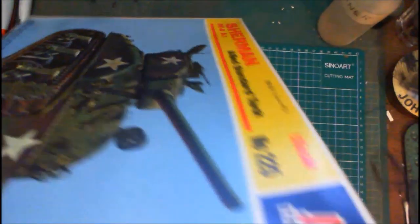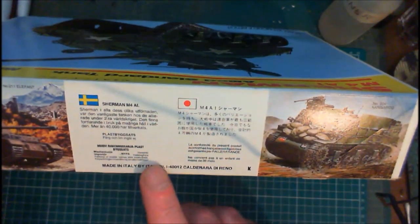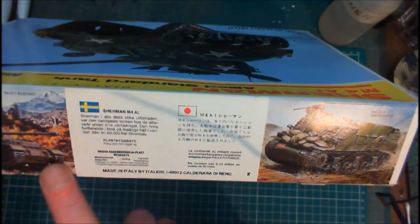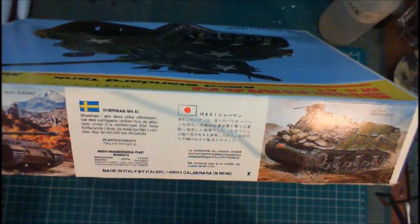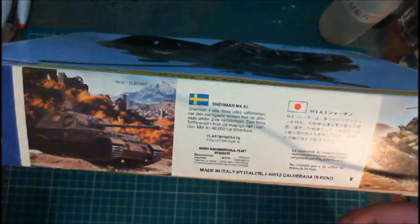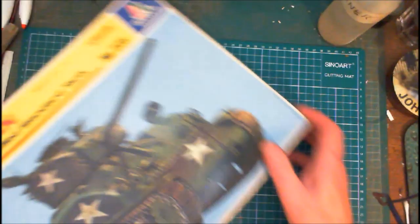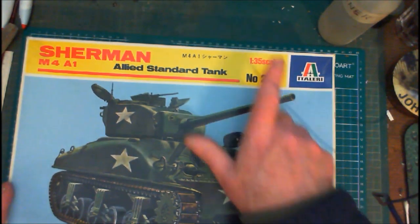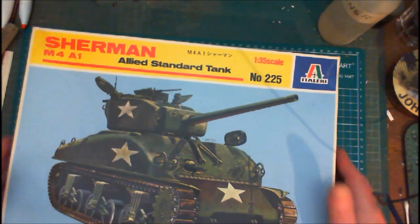On the other side of the box we just have a picture of the box art, plus more information — I think that's the Swedish flag — and Japanese, and just two other kits they do: the Kangaroo and the Elephant. No major information beyond that. It's kit number 225, it's 1/35th scale.